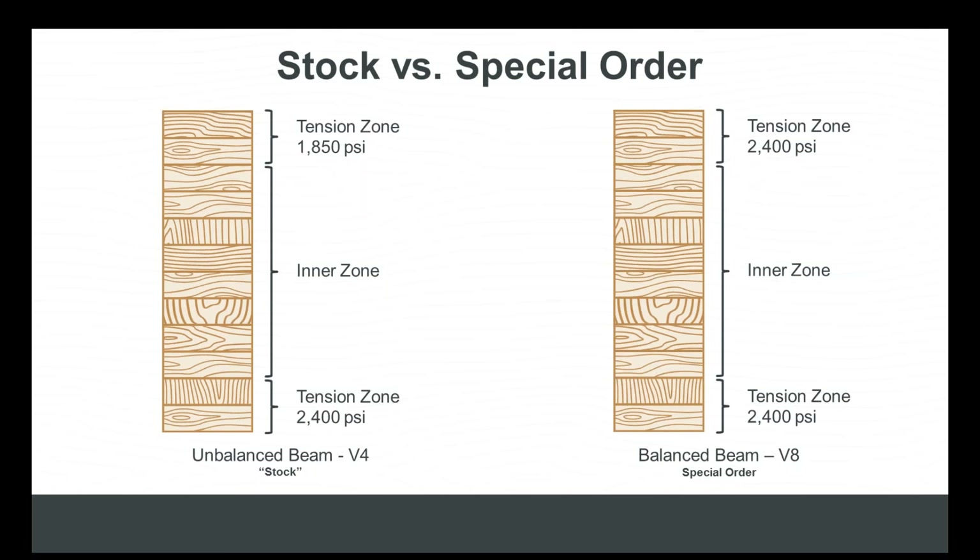The short answer: anything that is not architectural grade 24F V4 is considered a custom beam by most, if not all, glulam manufacturers. That does include 24F V8 beams, arch beams, and any layup that isn't 24F V4 finished to an architectural appearance grade. As you can see on screen, there's very little visual difference between a 24F V4 stock beam — which is unbalanced — and a 24F V8 beam, which is balanced.